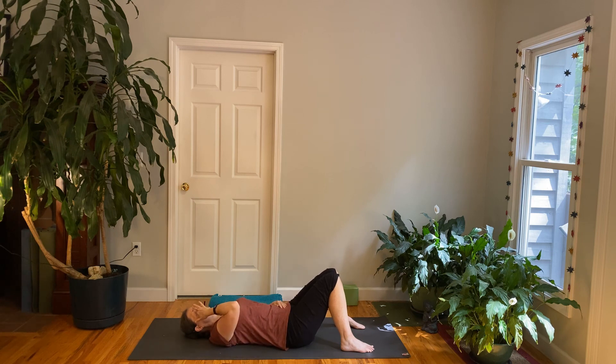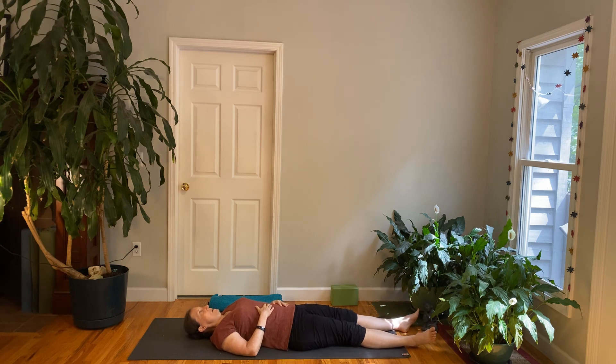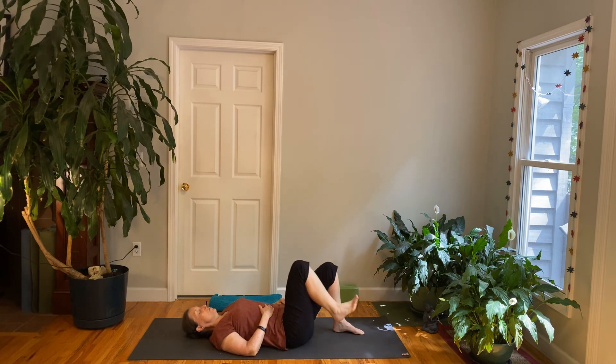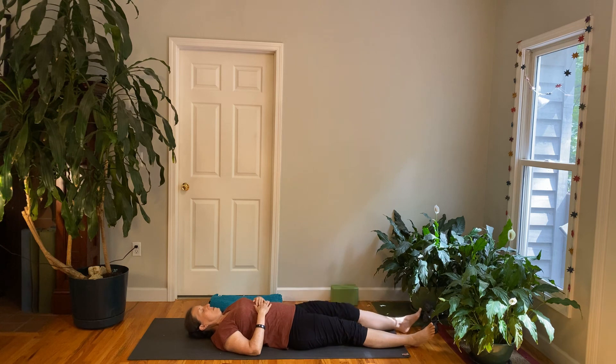Begin to let go now of the effort to breathe any particular way — just let your body breathe on its own and begin to settle down for a few moments to rest. You can be aware of how it feels to have your knees bent here, and if you like you can stretch out flat with your legs on the floor. If you lie flat and notice it felt better when your knees were bent, keep your knees bent; or you can put a pillow or cushion under your knees, a rolled-up blanket under your knees, or even rest your legs up on a chair or sofa — this can be quite nice especially for the low back and hamstrings. Choose how you want to relax and begin to settle your body so you can rest comfortably. You can have your hands on your belly or out to the sides.